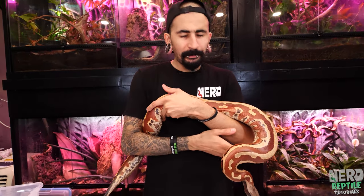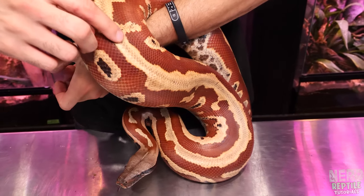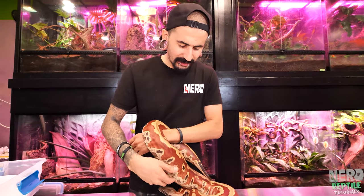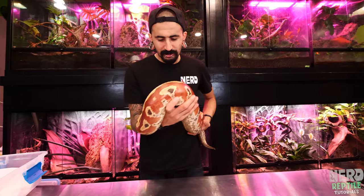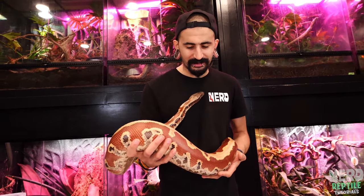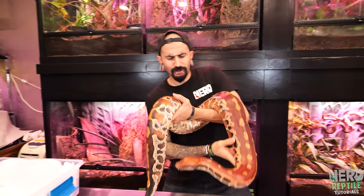A really common issue with blood pythons is overfeeding. Blood pythons are not supposed to be a round snake — on a healthy blood python you're supposed to be able to see a little bit of that back ridge along the spine. If you can't see that ridge, your blood python is too fat and you need to slow down feedings. For babies I feed once a week to once every ten days; at adult size, once every two to three weeks — sometimes almost once a month.